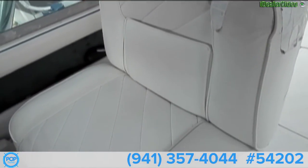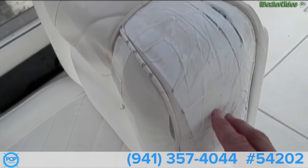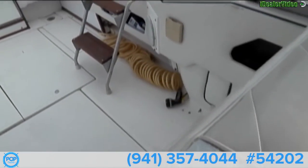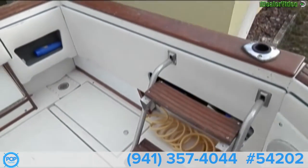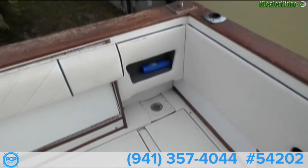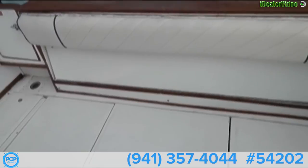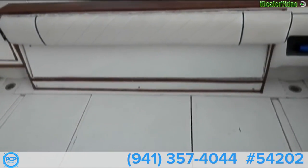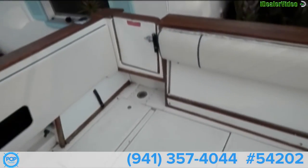There are the original seats with a little wear and tear on the corners of both. This is actually a bench seat that folds out — you can sit four people comfortably, five or six if you are pushing it. Transom door.